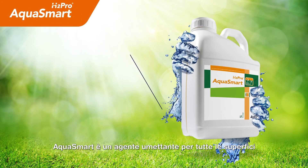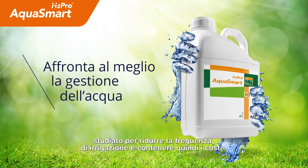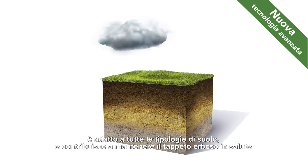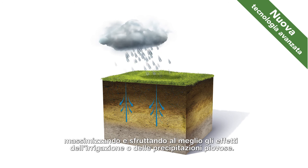Aquasmart is an outfield wetting agent designed for a low rate of application, providing a cost-effective program. The special blend of surfactants in Aquasmart is formulated for all soil types and can help maintain turf quality through periods of dry weather by maximizing the effectiveness of irrigation or rainfall.